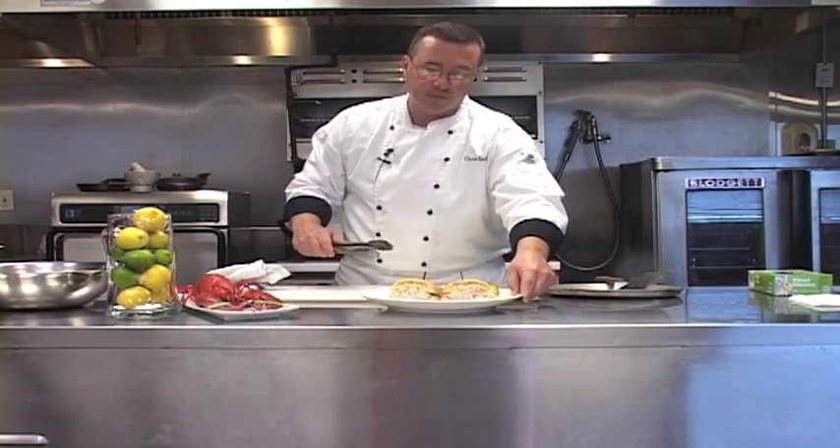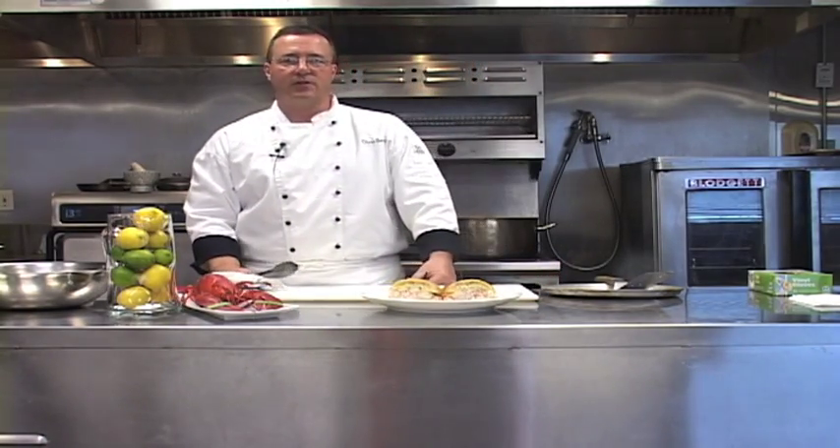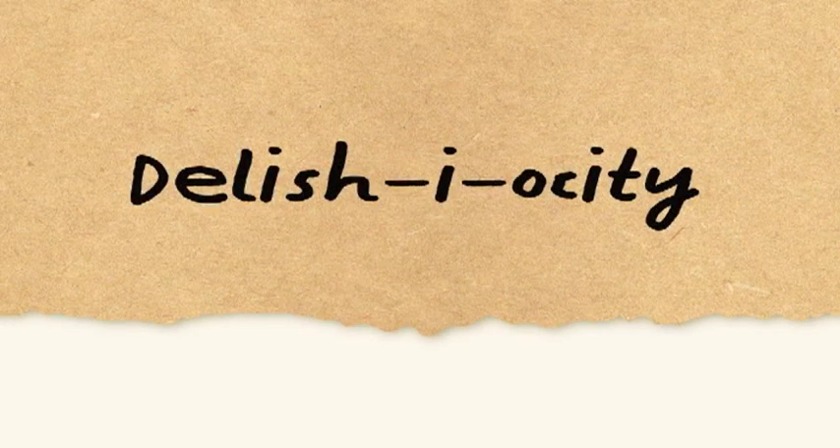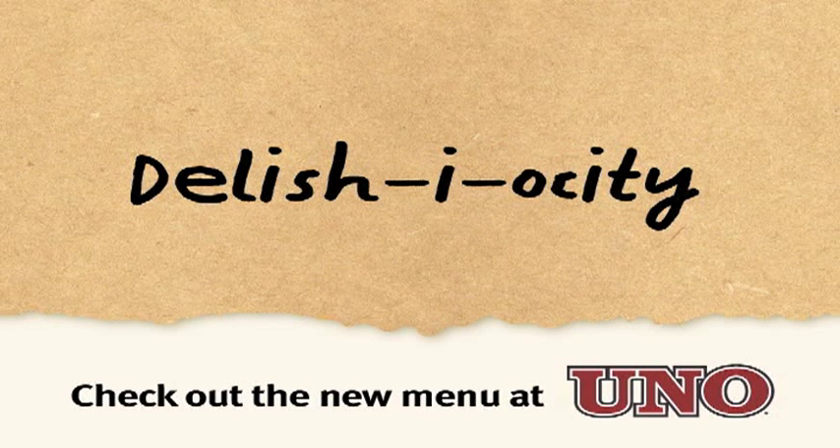Now you have our wonderful lobster melt with cheddar cheese. I'm Chris Gatto, and I hope to see you at UNO's enjoying our new lobster melt. Let's go.